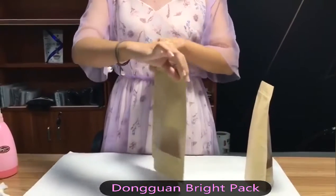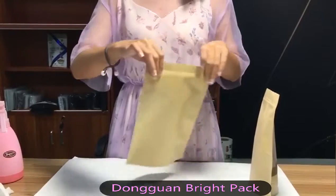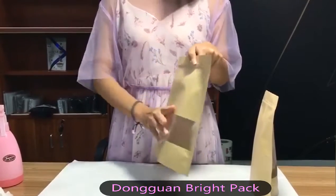This is our crab paper bag in stock, and it has a characteristic of water resistance. I will show you.